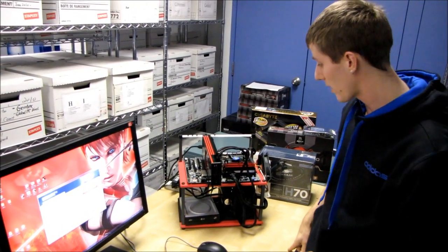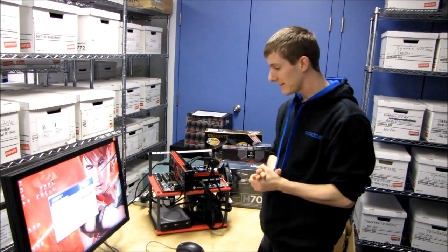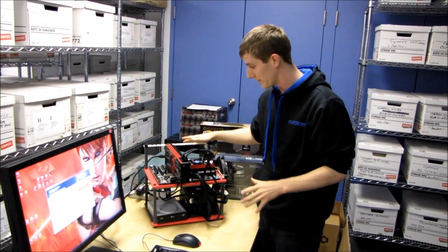Don't forget to subscribe to Linus Tech Tips and stay tuned for more updates on this exciting NCIX PC Vesta R1 system.